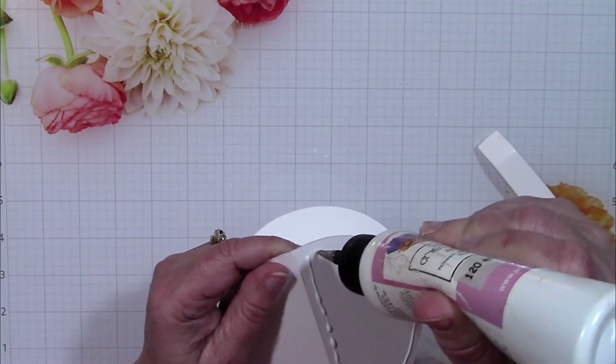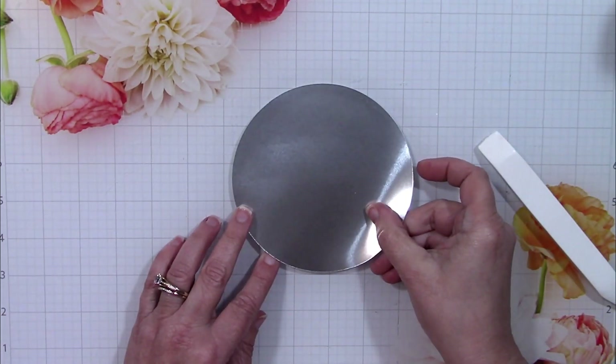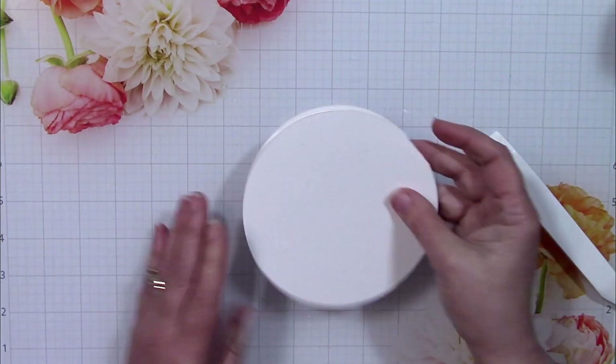I'm going to add some glue on just one part of that fold in the circle. Then I'm going to put the silver piece — this is the biggest round silver piece and it's going to act as the beginning of the brim of the hat.